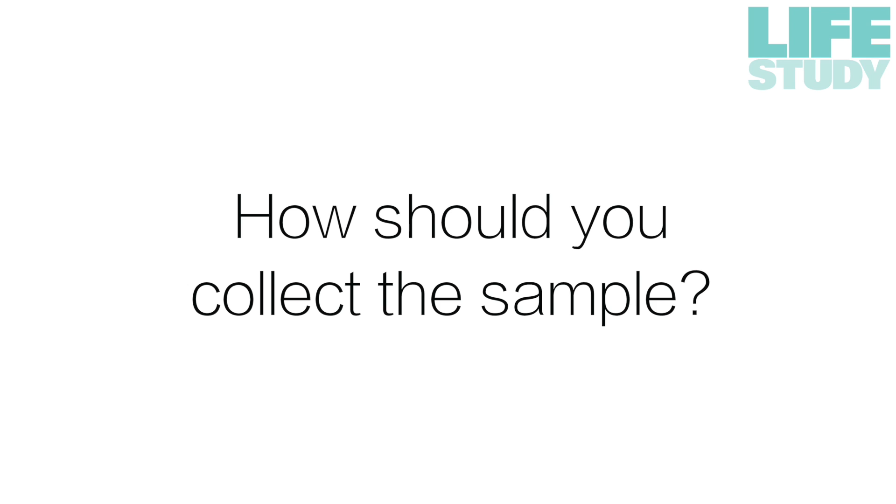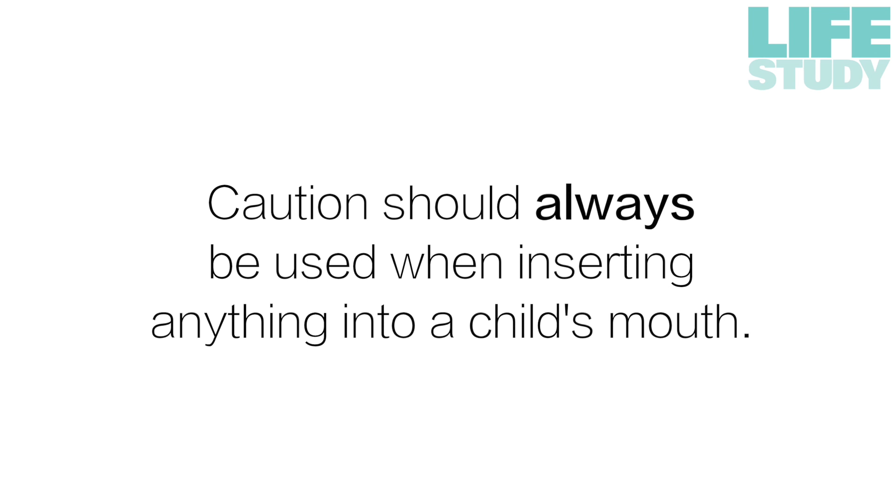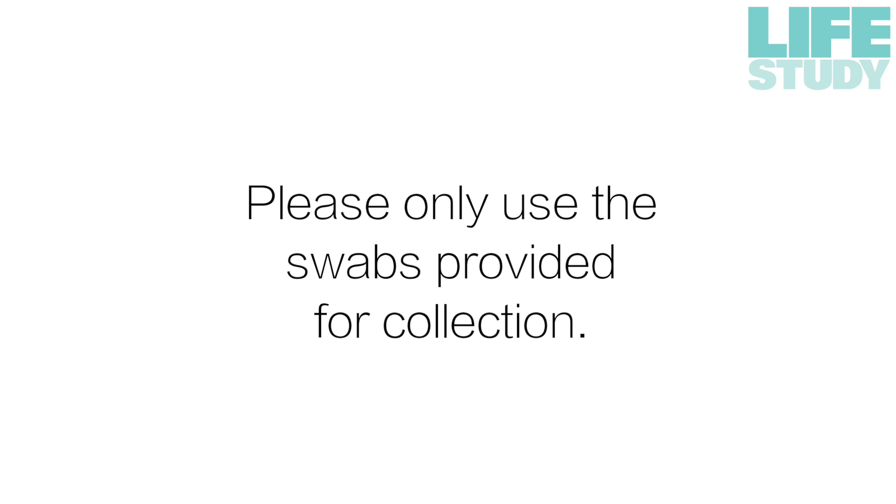Samples should be collected by a midwife or by any member of staff who has received the Life Study training. Caution should always be used when inserting anything into a child's mouth. Please only use the swabs provided for collection.